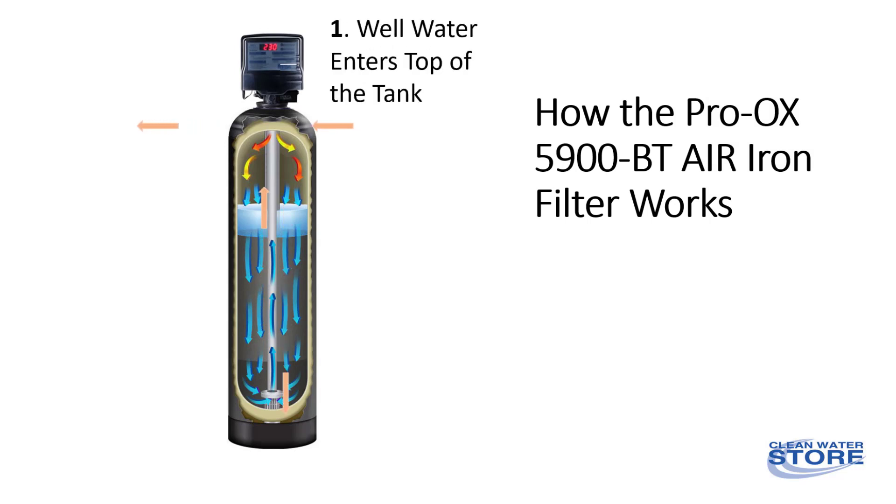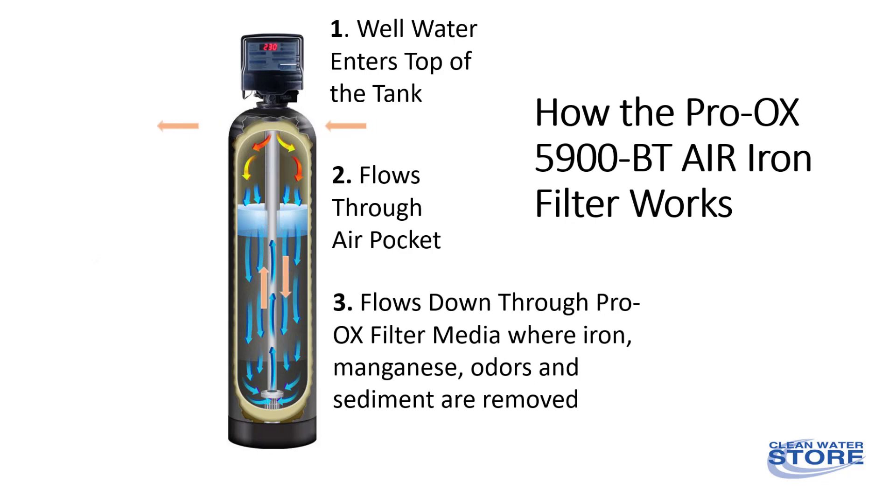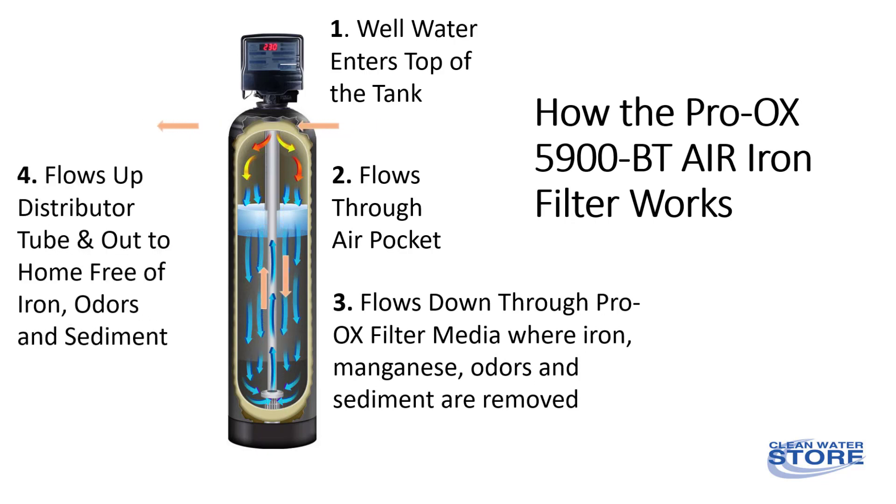Inside the filter is a chamber of air, and as water flows into the filter, it falls through the air and then down through the Proox filter media, where the iron, sediment, and odors are removed.